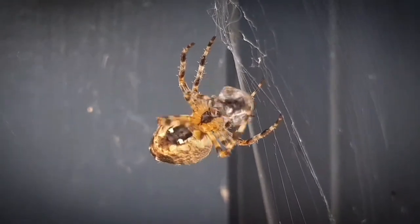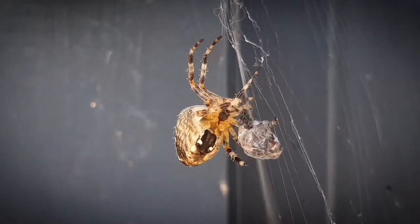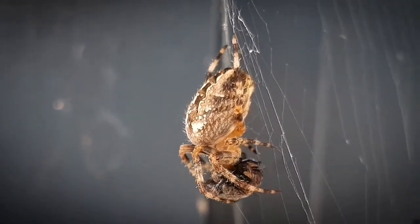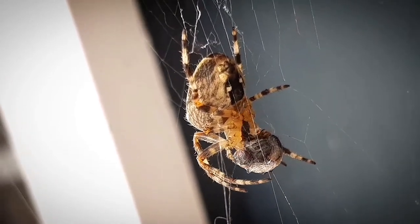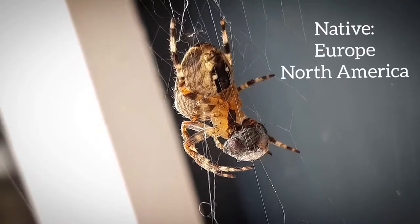Hello everyone and welcome back. Today I introduce you to the second spider species on this channel, which has many names such as the European garden spider, cross spider, the orb weaver and the crowned orb weaver. Its scientific name is Araneus diadematus and they are native to all of Europe and North America.